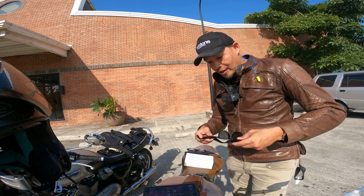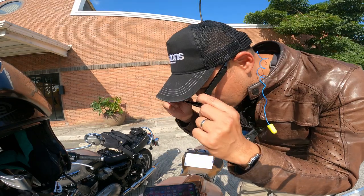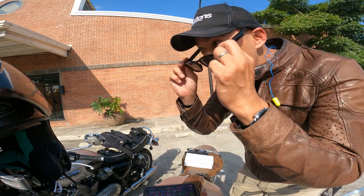Oh, I'm still wearing glasses. Very nice. You won't even know that these have Bluetooth and speakers if you just look at them.